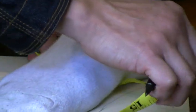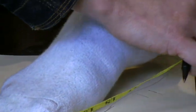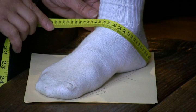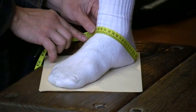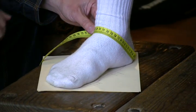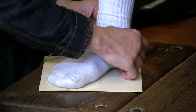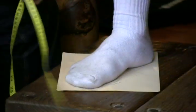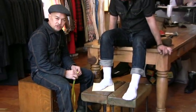The final step is to lift up the heel and set it down, then put the tape around the instep and take the measurement from there. Write that measurement on the back of the heel. That's one of the basics of measuring a shoe.